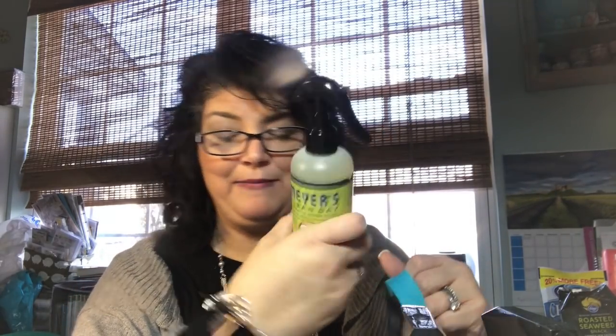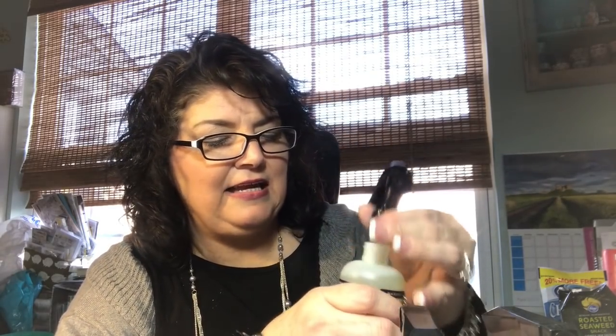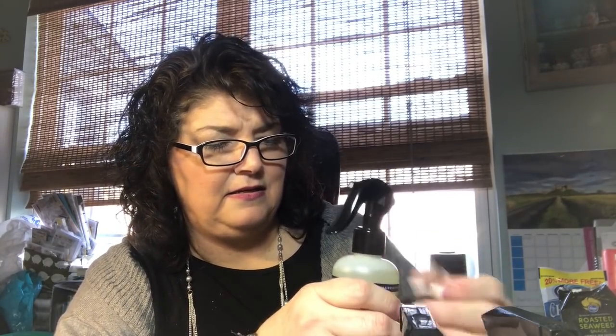This is some room freshener and I got the Lemon Verbena. I think I already have this scent, and actually I think this was a freebie so I didn't really get to pick the scent. But it smells really good and I really like these air fresheners. It's very nice, it's clean. It's not my favorite, but it is a very nice scent for a room freshener for sure.